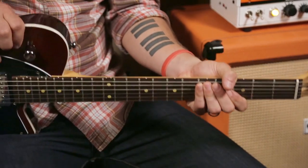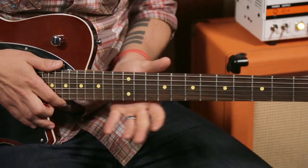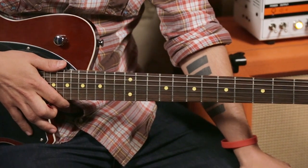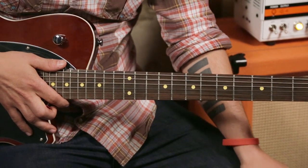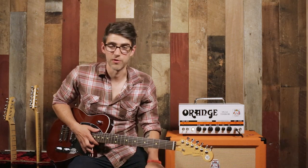We have a bolt-on maple neck on this guitar with the rosewood fretboard and jumbo frets. I love the finish they use on their necks — it's a satin finish, not a super high gloss finish. So it's very comfortable to play, it's fast to slide up and down the neck, and it just feels good in your hands.